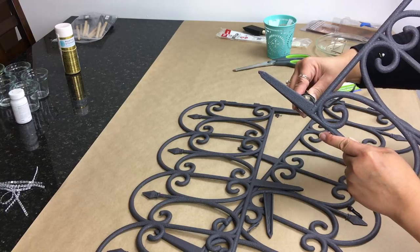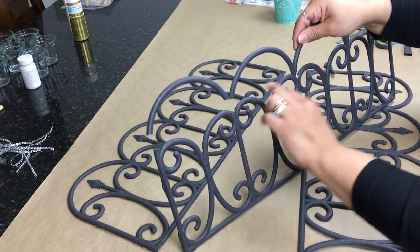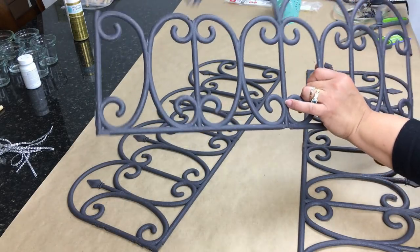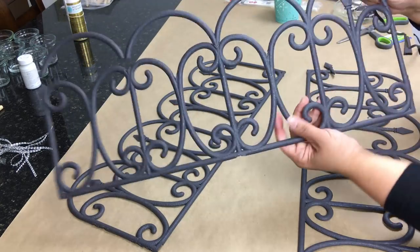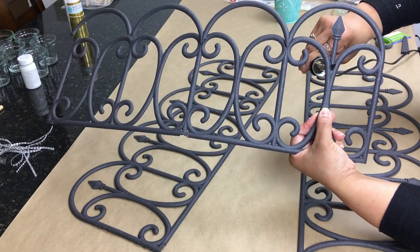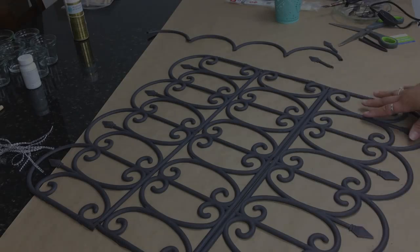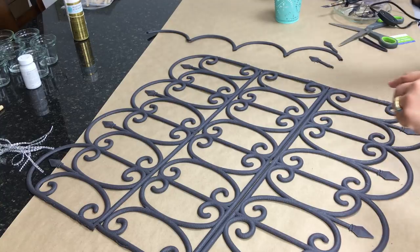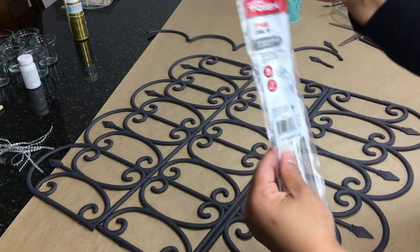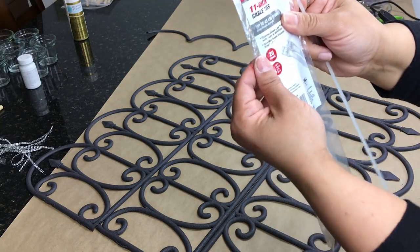For one fence only, I remove the top part all the way through and also remove all the arrows. I'm working on my very last arrow here — so the top piece and the arrows are removed for just one of the fences. I'll be using 11-inch zip ties to hold the fences together.